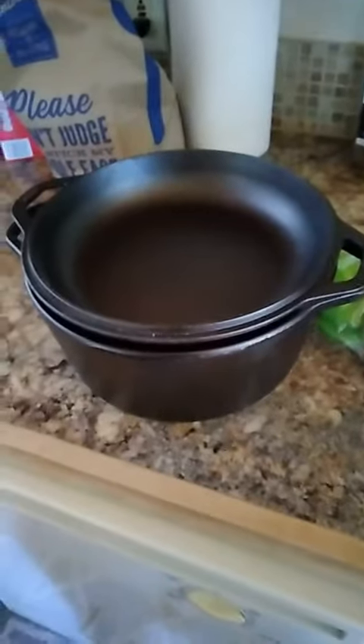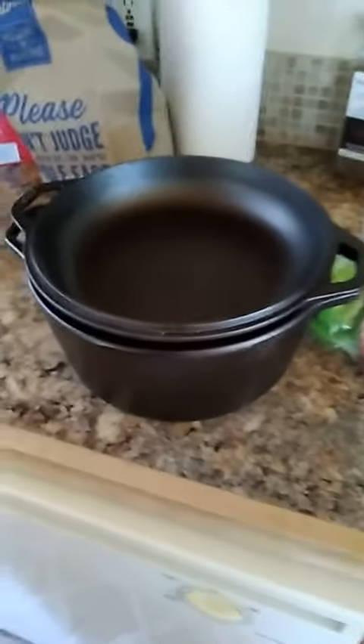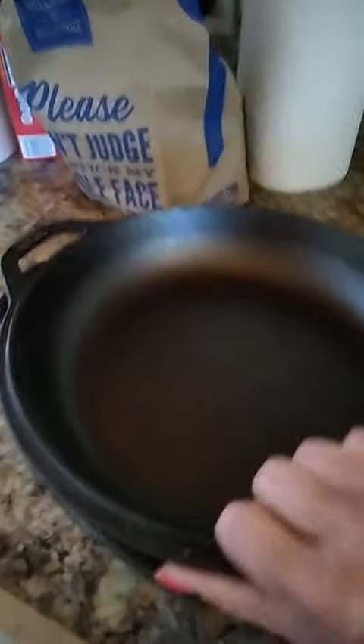Excuse my messy kitchen — this thing is a work of art. It is absolutely gorgeous. It's pre-seasoned. It's a little bit heavy, but it'll help me out with less work at the gym.